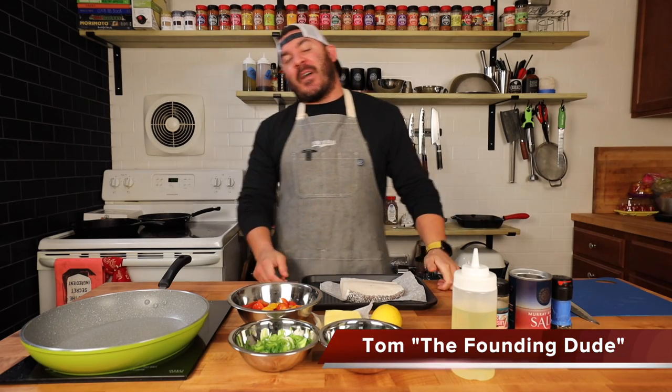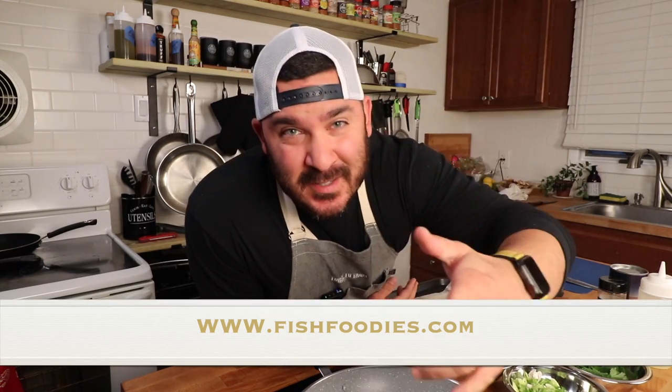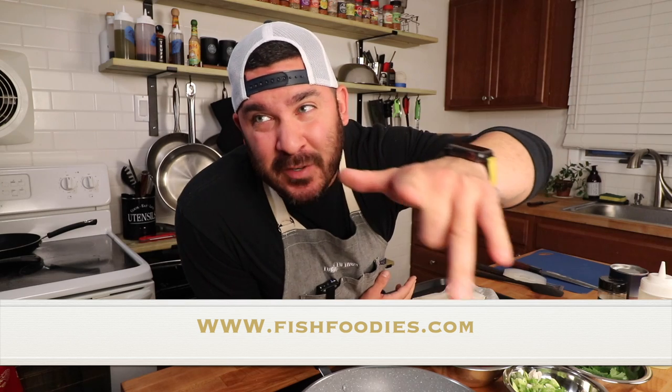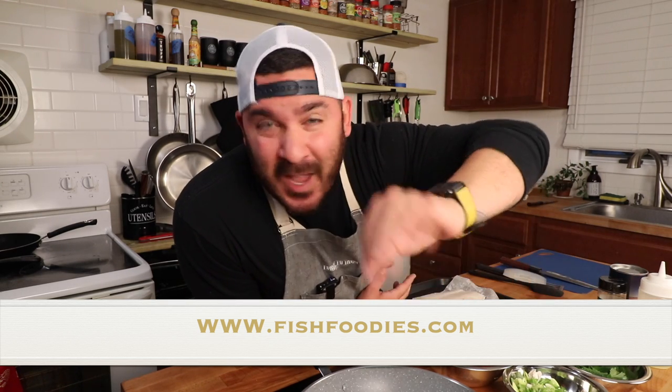What's going on guys? It's Tom from Dudes Gourmet and today we're going to be making a delicious fish dish thanks to our friends over at Fish Foodies. Fish Foodies is the best dock-to-door delivery of fish around. Go onto their website, fishfoodies.com, type in your order and the next day it's delivered to your house.